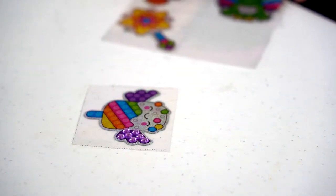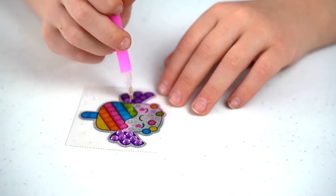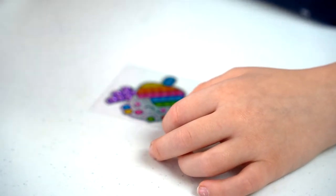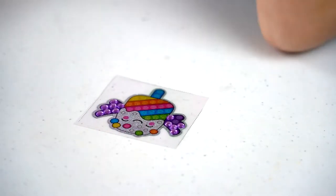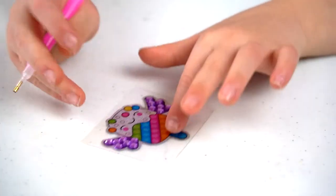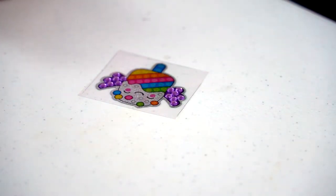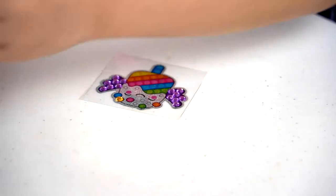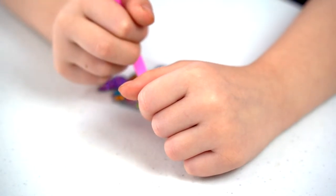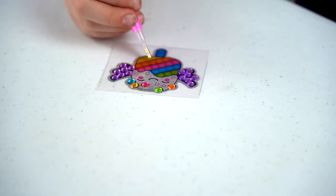And there's a fairy one, dragon, and a sea one. Now we're going to do the sprinkles. I'm going to do the popsicle on the bottom. The rainbow colors: green, blue, yellow, pink, and orange.